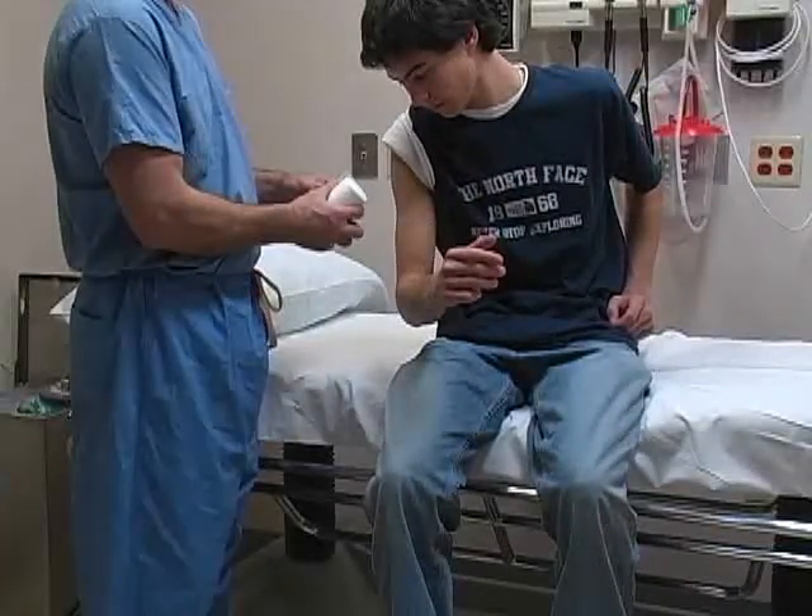Place the patient in a sitting position with the arm held in neutral abduction and the elbow flexed to 90 degrees.